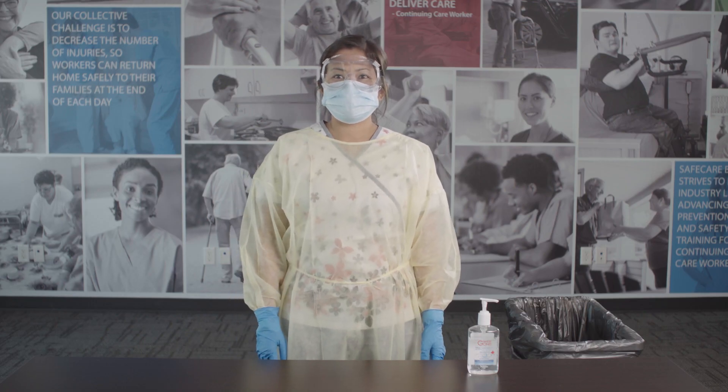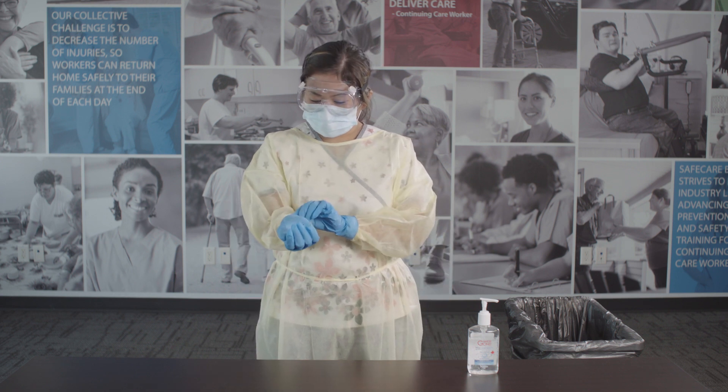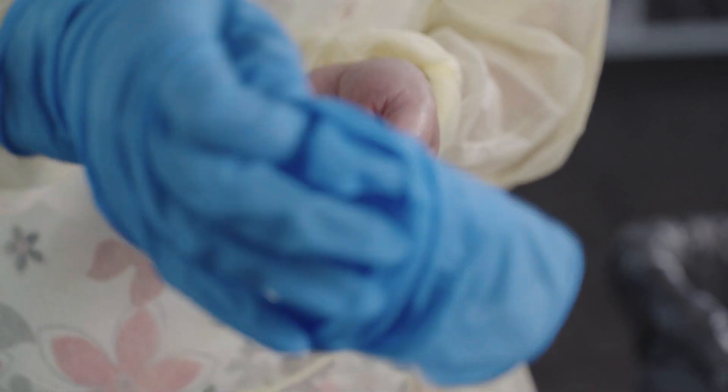When it is time to remove your PPE, begin with your gloves. Pull the sleeve of your gown slightly to expose the clean part of your cuff. Grasp the palm area of the glove on your other hand and peel it off.